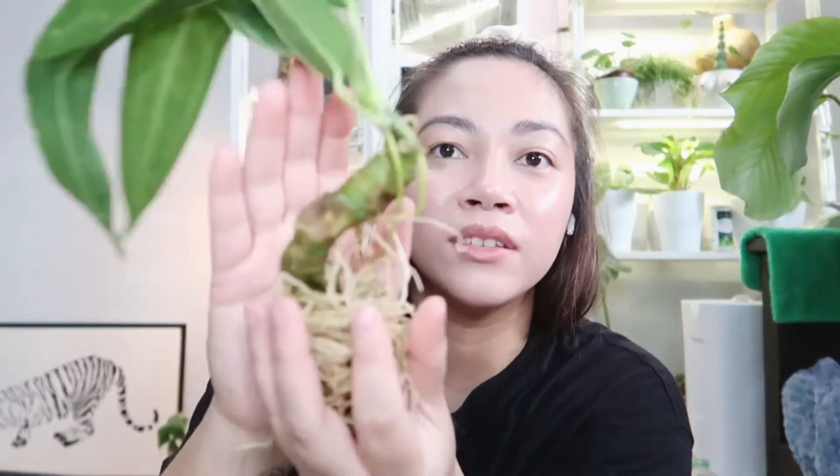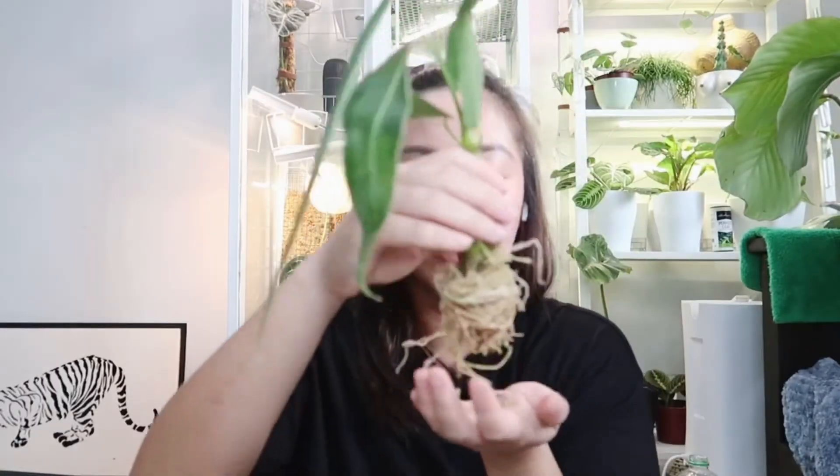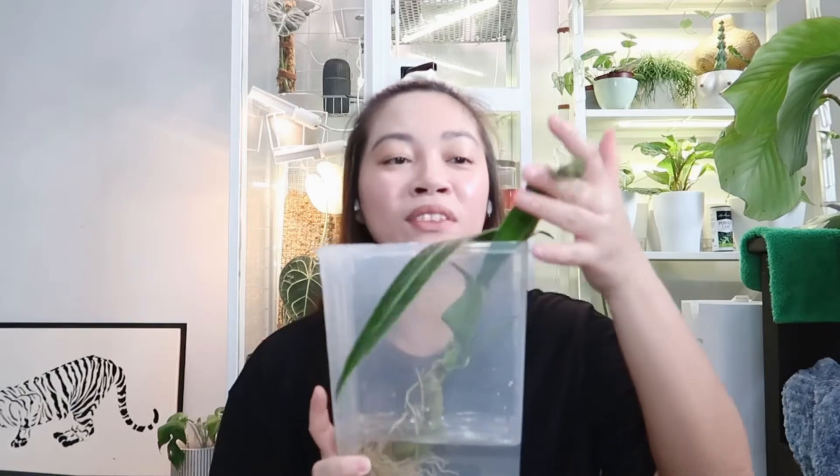Let's remove the sphagnum moss now. Wow, look at the roots — it's so healthy, you can see it! This is a healthy root system. I think I'll put it in water since it's a little bit dehydrated so it can plump up. I'm going to put it in here, and then after 2 hours I'll probably put it in a fresh bag.